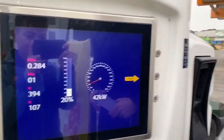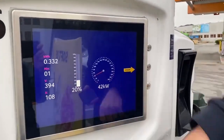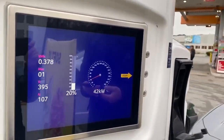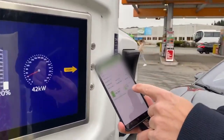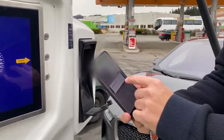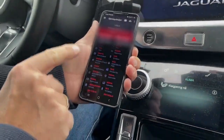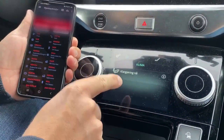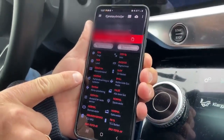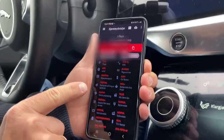We're just plugged in and we're only receiving 42 kilowatts at 20 percent charge, with the battery temperature at seven degrees. Now since we've turned off the climate — the HVAC — the battery heating has started, so the car is now actively heating the battery.